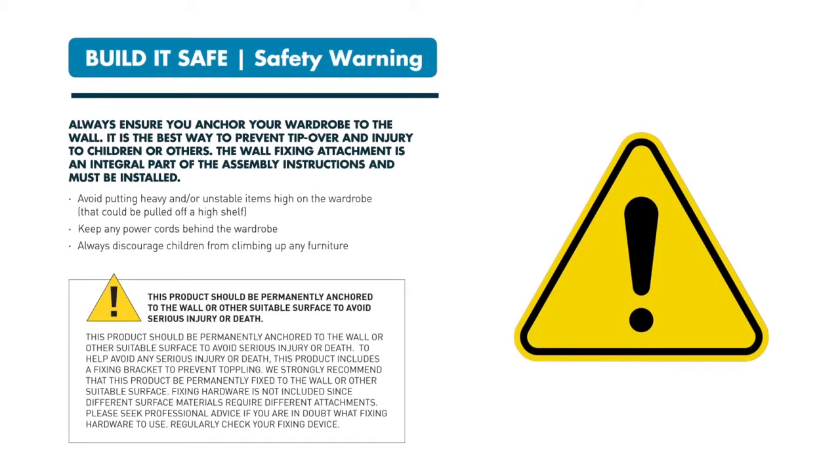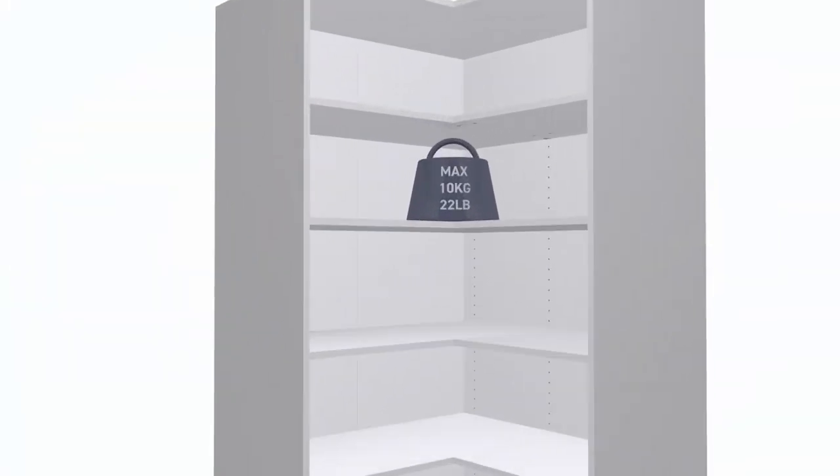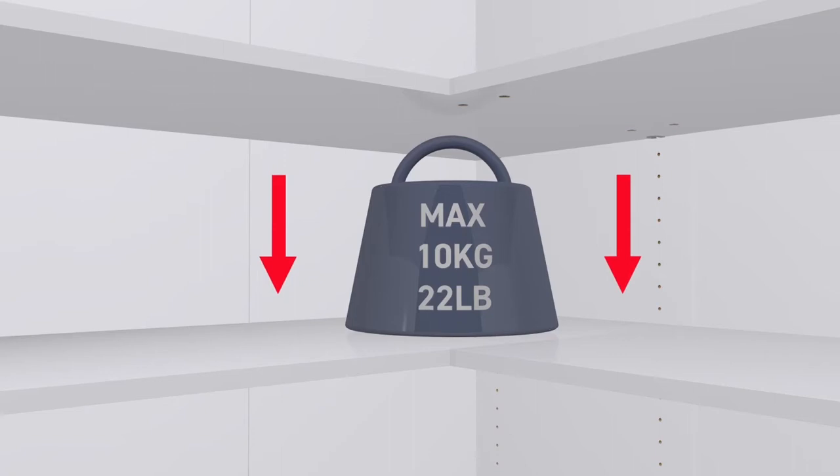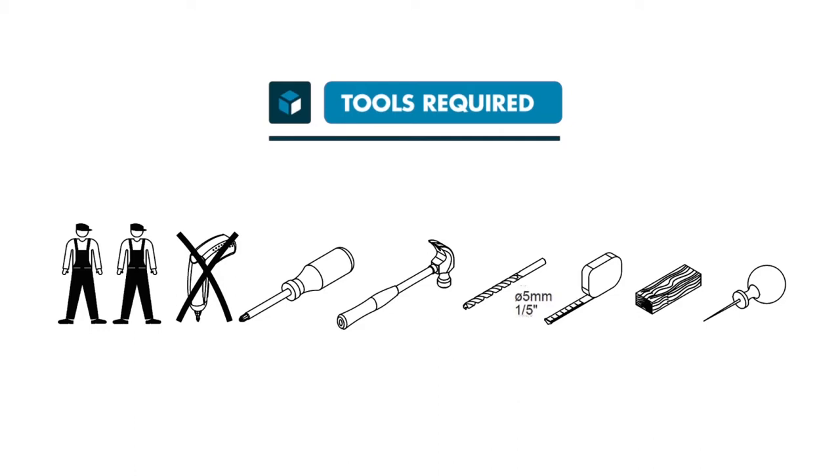Care must be taken to avoid personal injury. It's important to strictly follow this video guide and all the supplied printed assembly instructions to prevent damage to property and to maintain product integrity. You'll need the following tools and we recommend a two-person build.